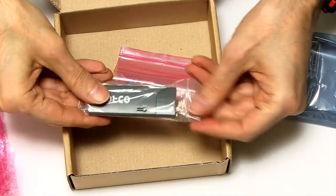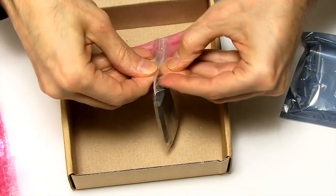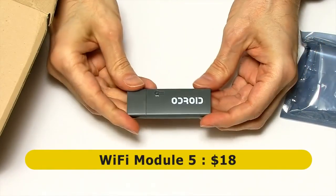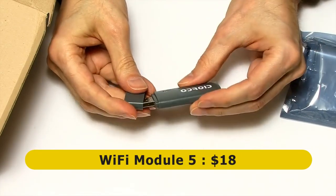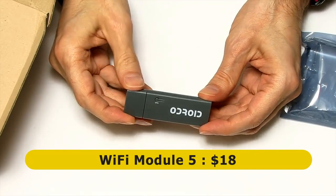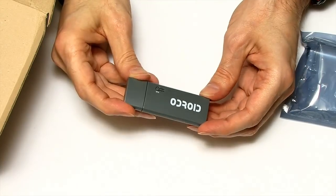We've also got a Wi-Fi module. Hardkernel sells a range of Wi-Fi modules on their website. This is their latest one — Wi-Fi module 5 — which I presume is a standard USB device. This costs $18, but there are Wi-Fi modules available from about $4.80 all the way up to $18 for this module 5.